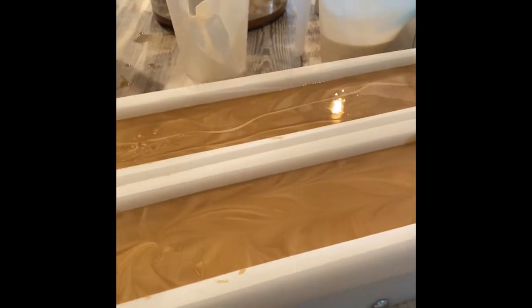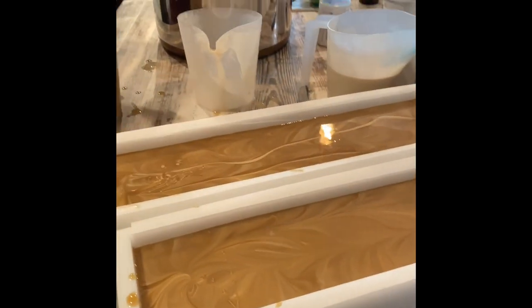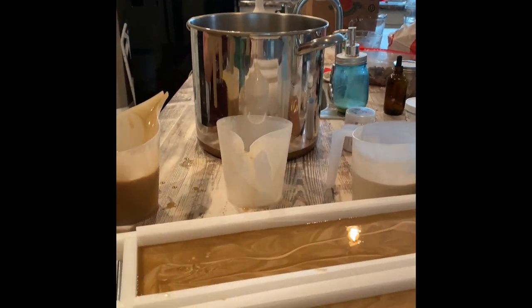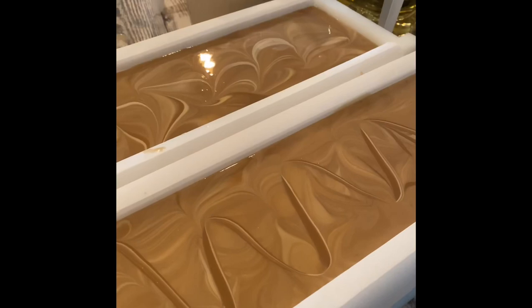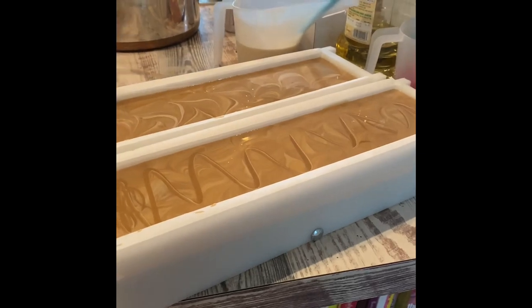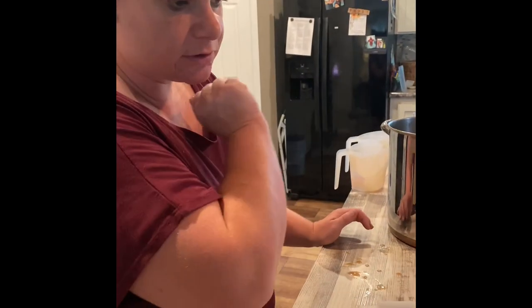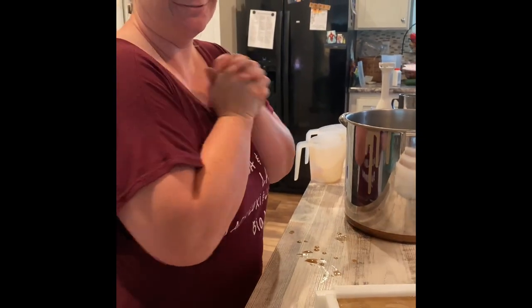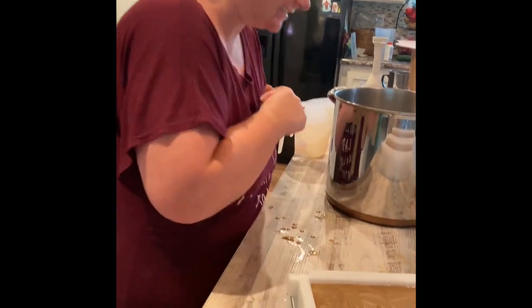We'll dribble in some more of the chocolate brown and a little bit of bronze mica — that'll look kind of cinnamon-y — and then just swirl them across the top. We're going to let it sit for 15 to 20 minutes so it stays nice and liquidy, then pour a little over the top and show it to you before we put the soap to bed for the night.